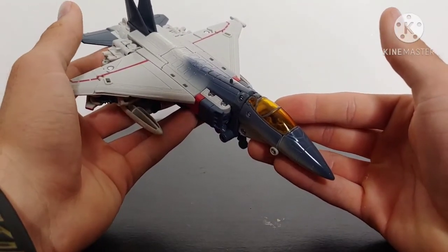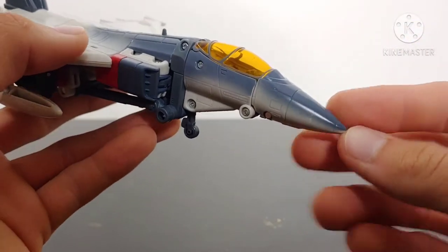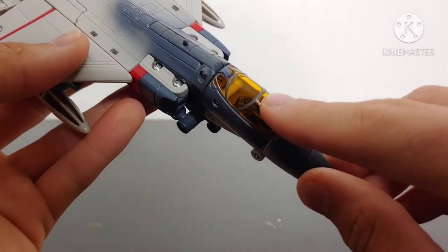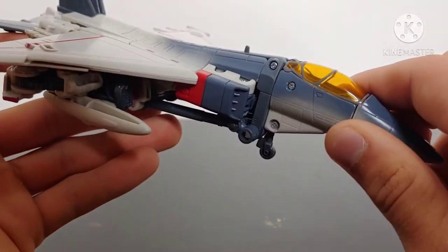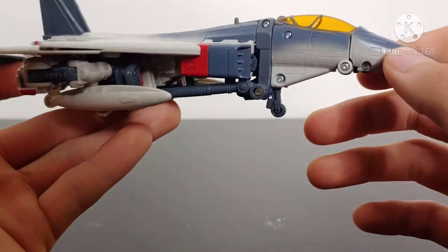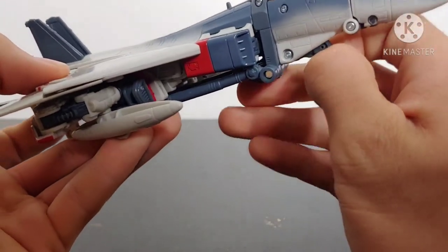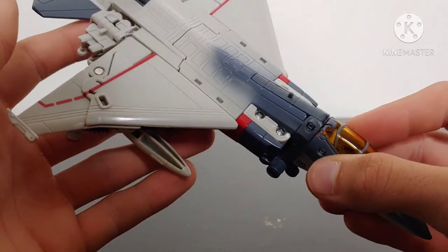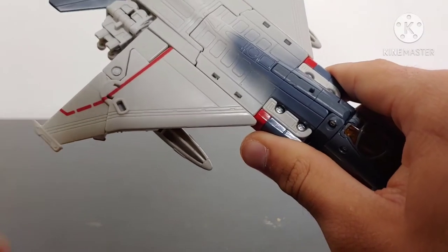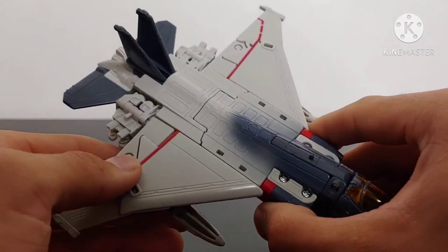Taking a look at the details in jet mode, he's been nicely molded and painted. Starting at the nose cone, we got some nice panel line detailing, some nice paint up on the top, and translucent orange plastic — I really like that with some paint going along the top. The intakes have been painted nicely with some red and a grayish-bluish color. Got the landing gear molded in the front and that can fold up. Got some nice red paint for the striping along the wings.